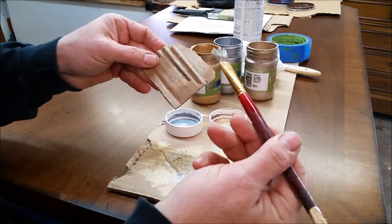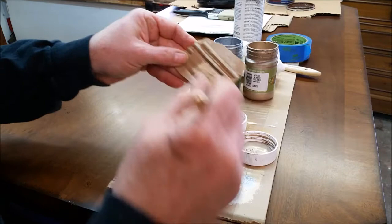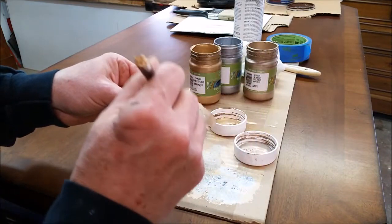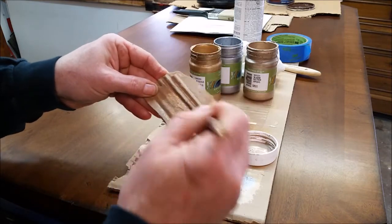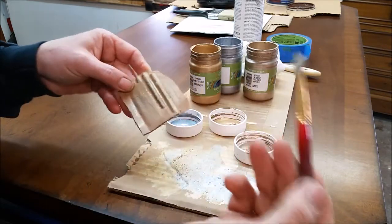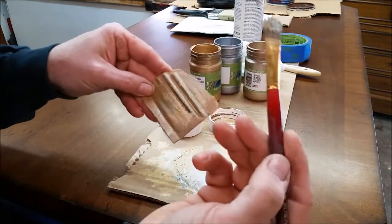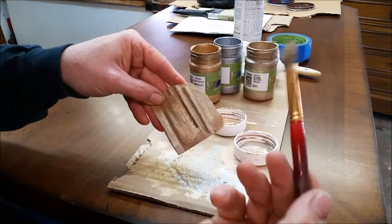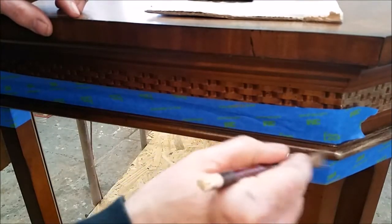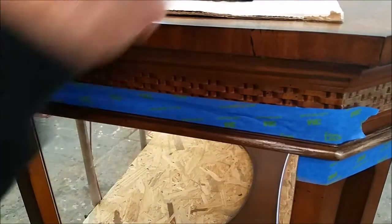You'll keep going back to your paints and loading it up a little bit with color, then dabbing it and dabbing it until you dry it off, and then you can go right back to the piece. Basically, you want a brush that has paint on it but not wet. So what I'm going to do is just apply my paint.